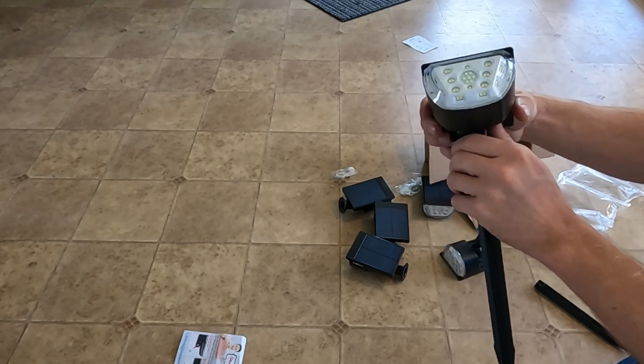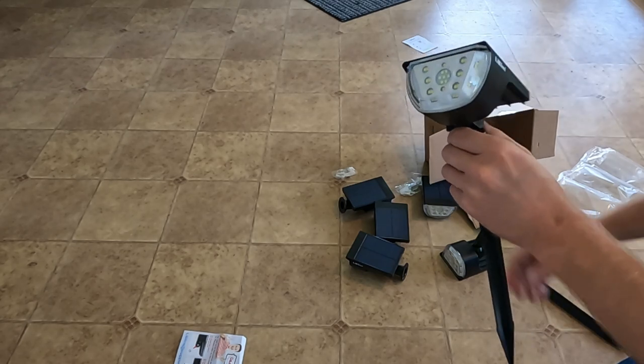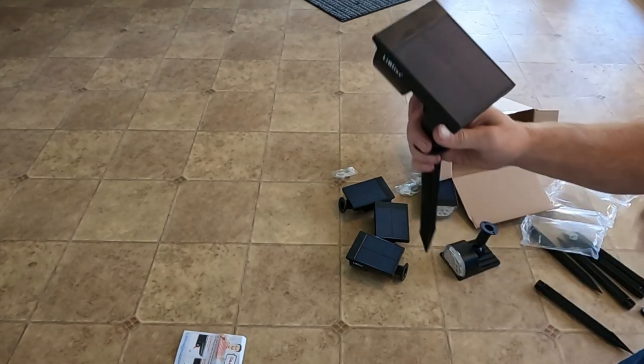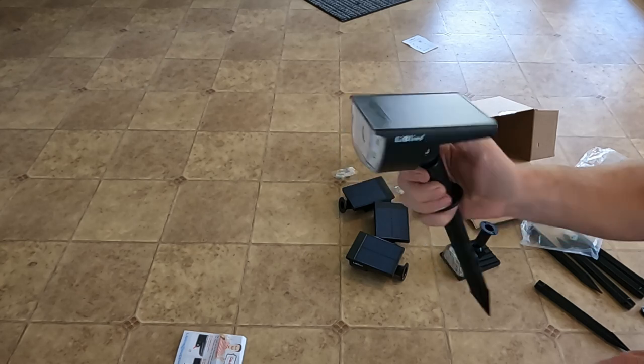All right, so click it once — low. I'm going to go ahead and stick these outside and we'll take a look at them at night. See how they do.